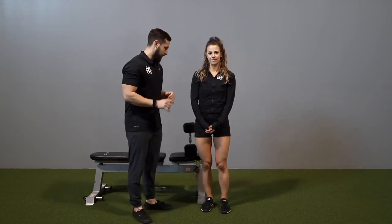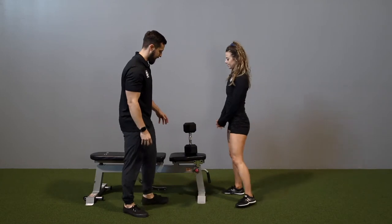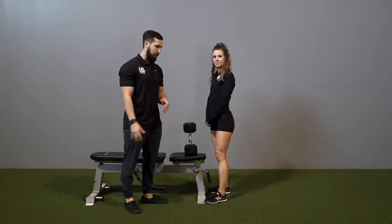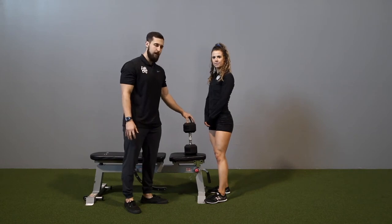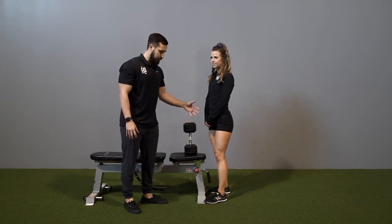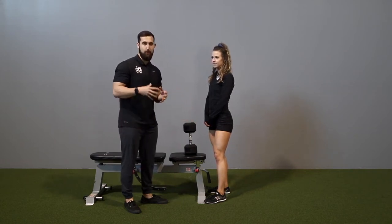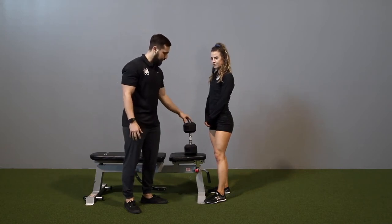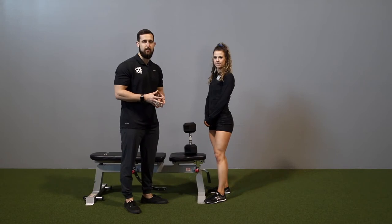With the goblet squat, I'm going to go ahead and have Sue get set up here. The first thing that's going to be helpful for you in getting set up is actually placing the dumbbell on a bench. As you get heavier and heavier, it's going to be harder and harder to pull it off of the floor, so with the bench it allows you to be in a more advantageous position to get set up.